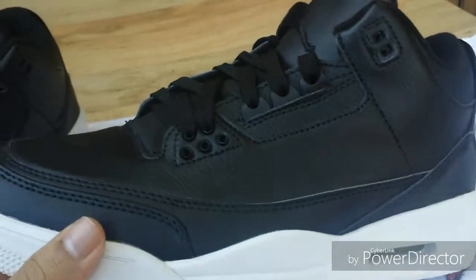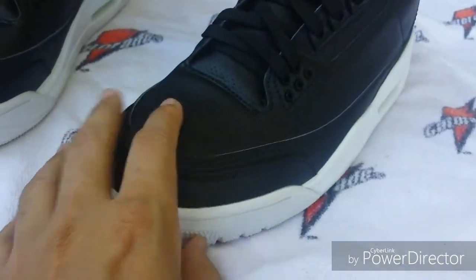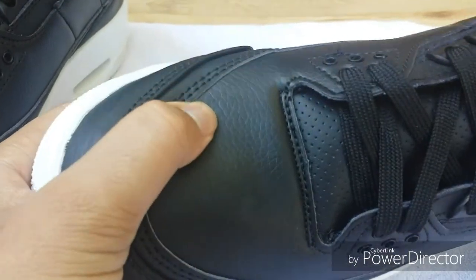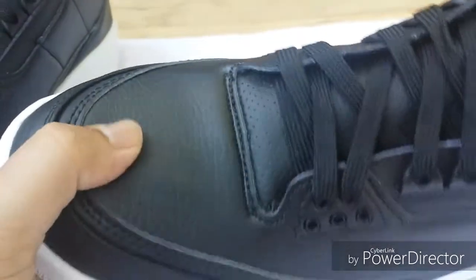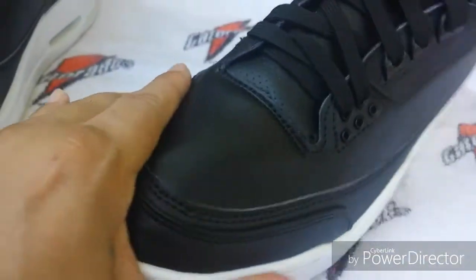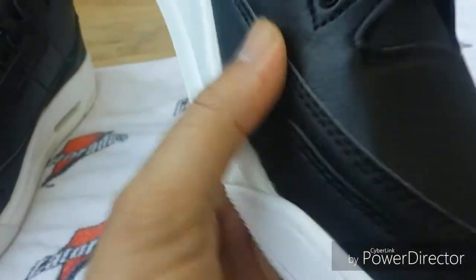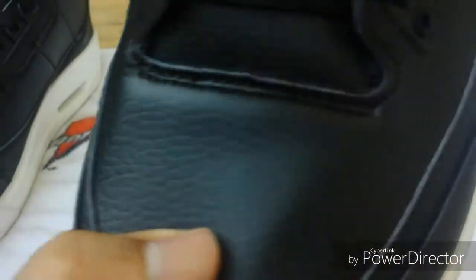Now these aren't UAs or anything like that — these are just the regular $60 versions. The reason I say that is because I looked over these and checked the leather. On the retails and the UA versions it's got the real soft leather. These do have a leather feel to it, but it's not as soft as it should be. Which I think is okay cause it won't have that major creasing. This is like a light tumbled leather.